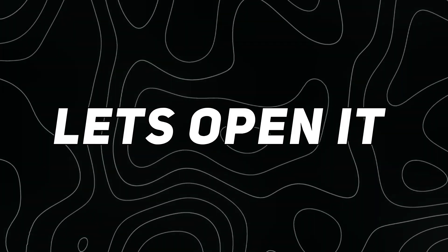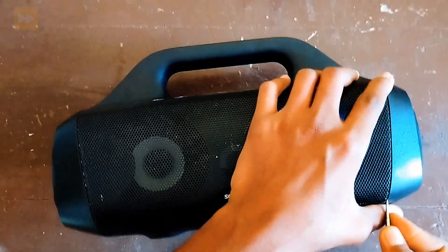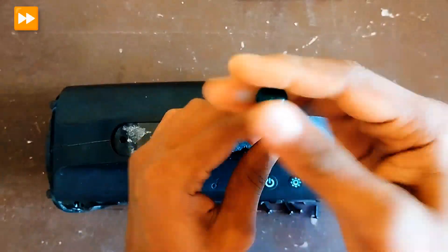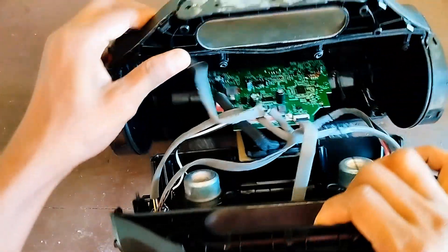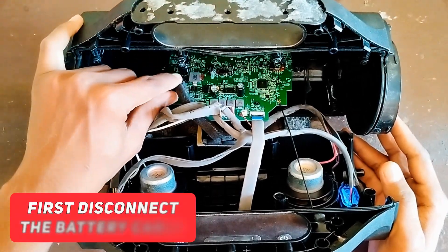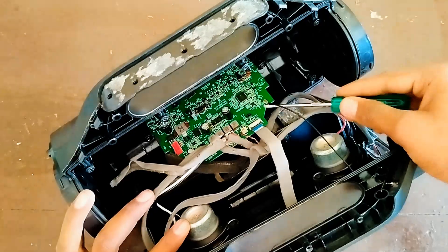Let's open it. After opening the speaker, disconnect the cables — first disconnect the battery cable, then disconnect all of the rest.